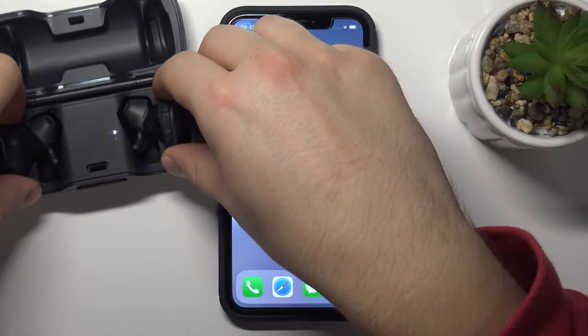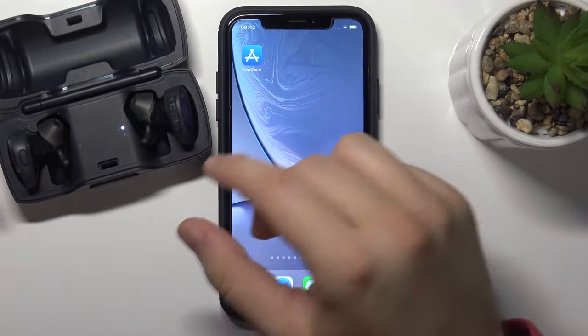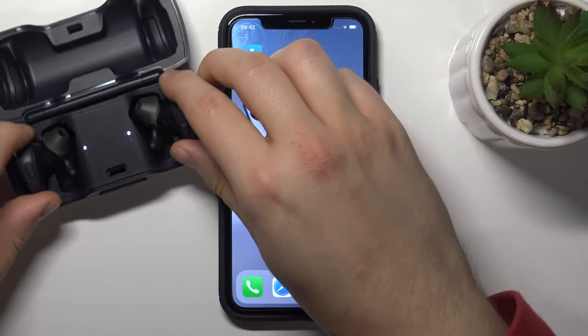First, you have to remember to charge them at least to 20%. That's very important. And after that, you have to remove them from the case.